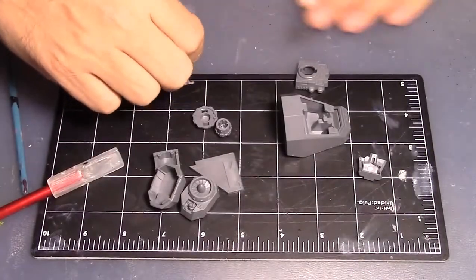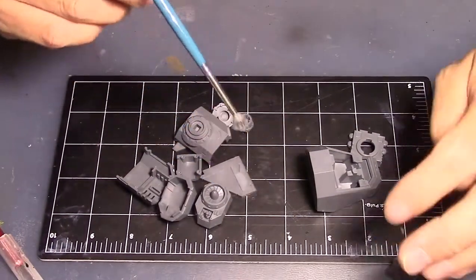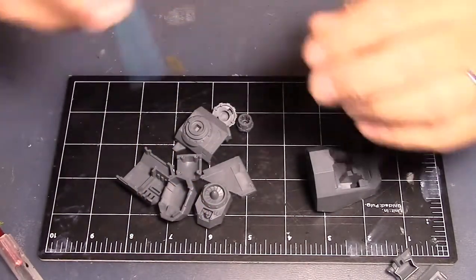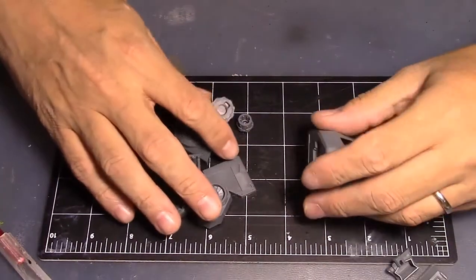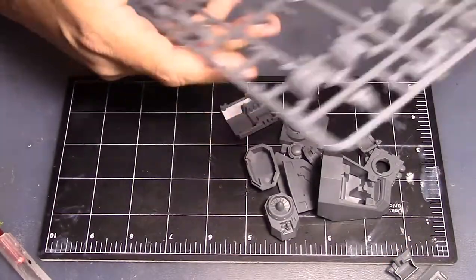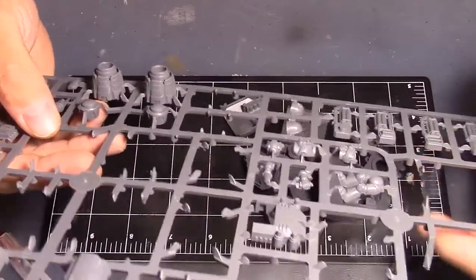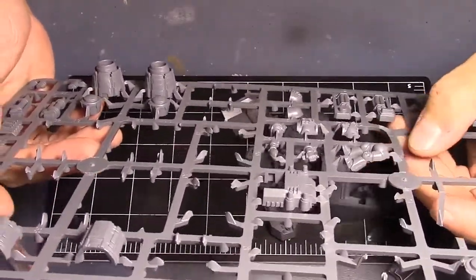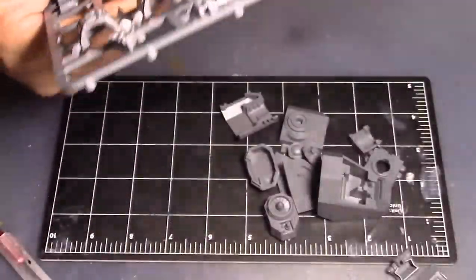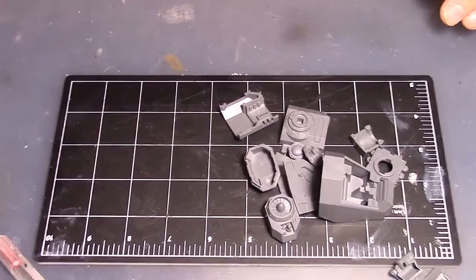Welcome back. I said I wasn't going to build anything until I painted everything, but that's a lot of painting. So I decided to go through the sprues and kits I have up there and I found this leftover sprue from when I built the new version of the baby bird for the Space Marines — the armored thing — and this whole extra sprue came in that new kit.